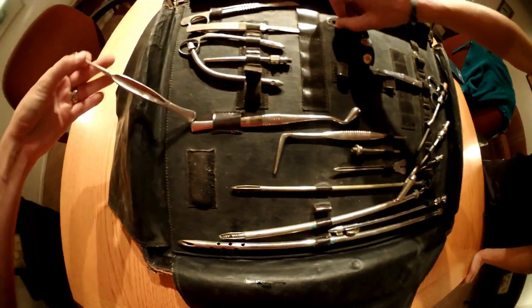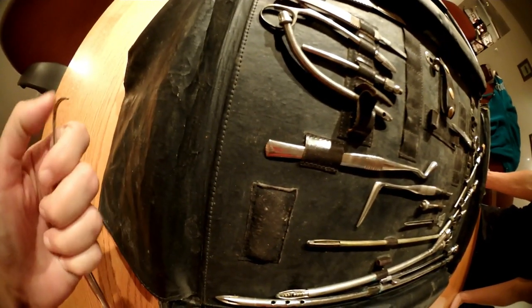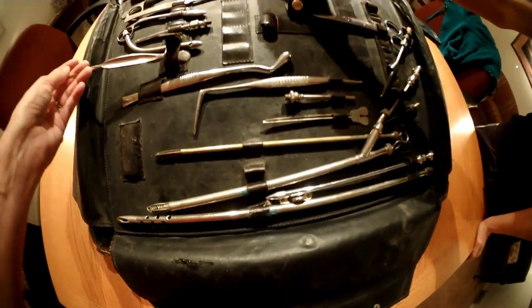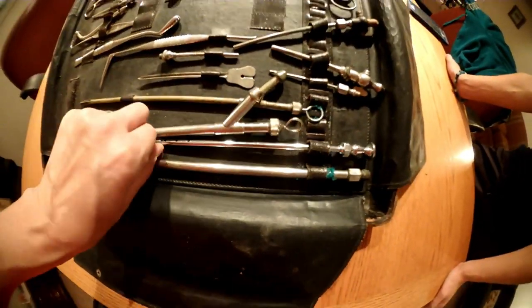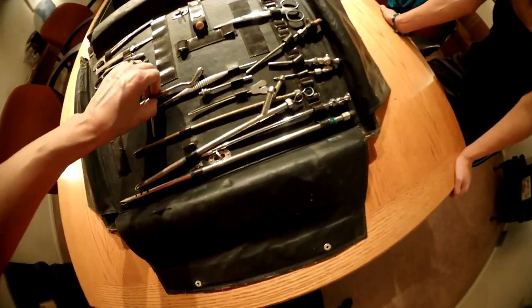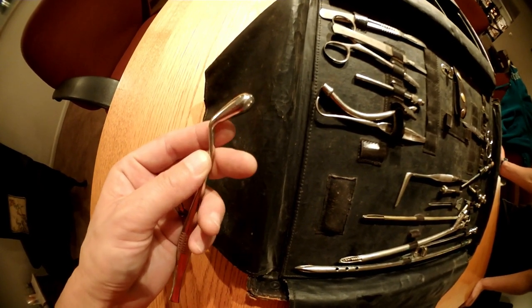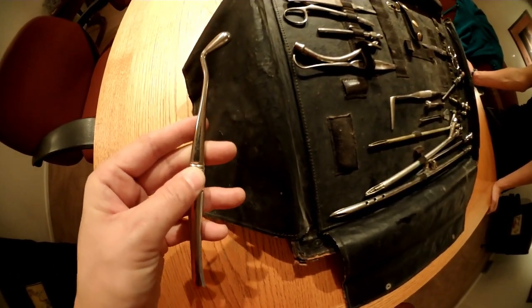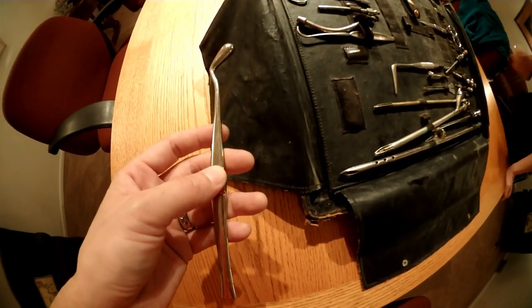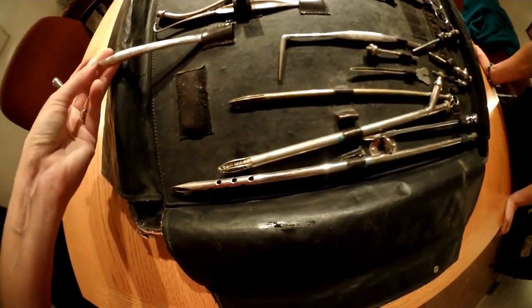Here's an aneurysm hook right here — aneurysm needles and aneurysm hooks. One is blunt and one is sharp. Oh wow, you can take the whole thing off — neat! Now this is a cotton packer. You could actually pack someone's ears and nose with this — those would be the orifices I would use this for. Anything larger is going to require something else, but it's pretty gnarly looking.